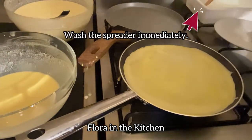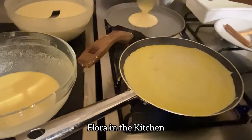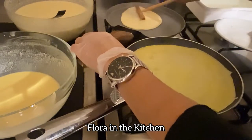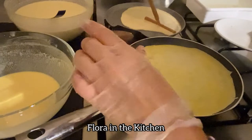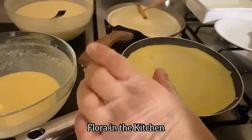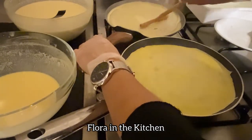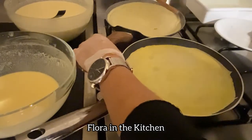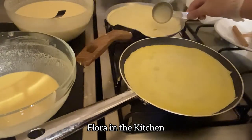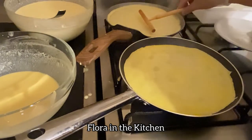Pansinin ang spreader — hinuhugasan po dapat every time na gamitin. Nakaredy po agad dapat ang tubig na paghuhugasan ng spreader every time na siya ay gamitin. Pag hindi agad binanlawan o hinugasan ng spreader, mamumoodon yung butter or mixture ng crepe. Pag ginamit uli natin yung spreader, makakasira yun doon sa ating crepe. Medyo nabutas po ang ating nilulutong crepe dahil hindi natin sinala yung crepe batter, yung mixture — may lumps, may buo-buo. Nahagip ng ating spreader yung buo-buong yun, kaya nabutas yung crepe.